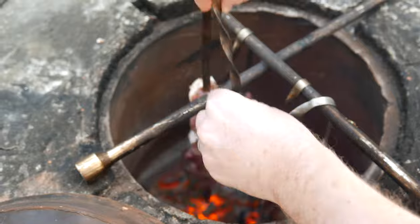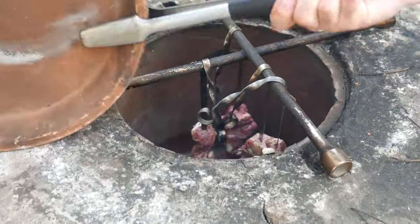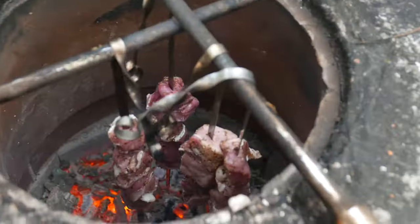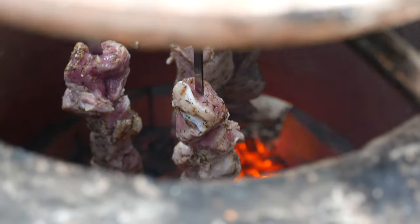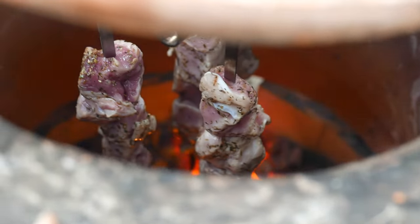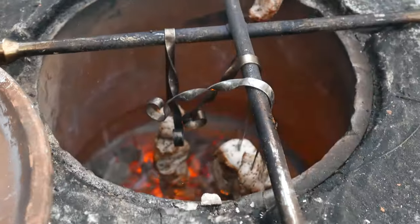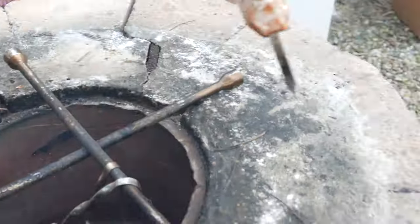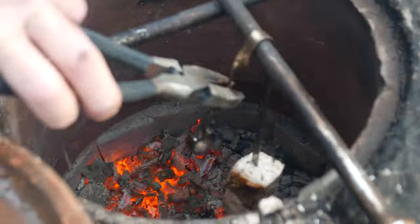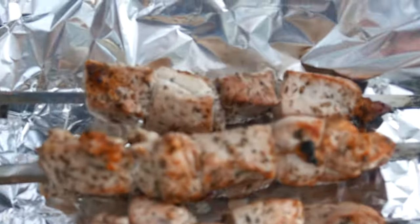Next up is veal. We're gonna grill it for about five to seven minutes covered as well, then check on it and see if it needs additional time. It looks ready because it's charred and feels not too tender, so we're gonna take it off and cover it in foil as well to keep warm.